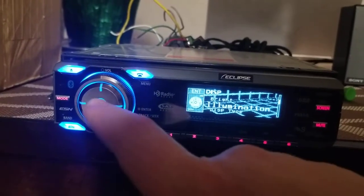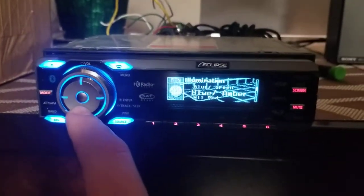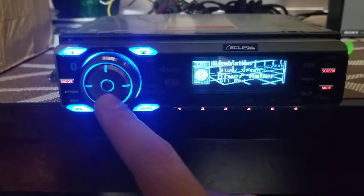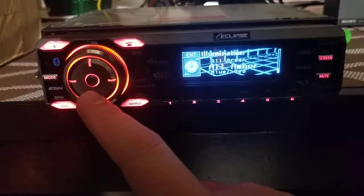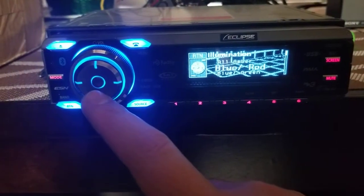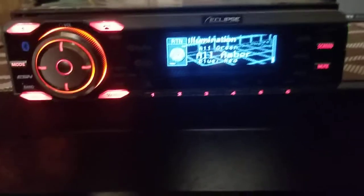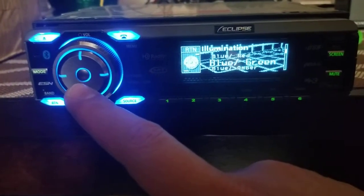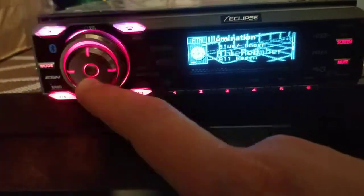Let's see the illumination options. I can do blue-red, blue-green, or blue-amber. It looks kind of red on screen but it is amber in person. Then all red, all green, all amber. It's kind of weird they don't have an all-blue option — that's disappointing because the interior of my car is all blue and I thought this would have all-blue illumination. I'll just go with all amber for now.